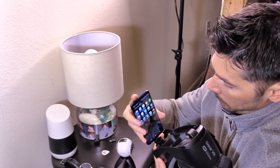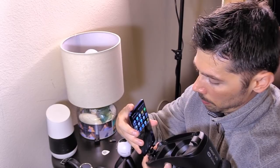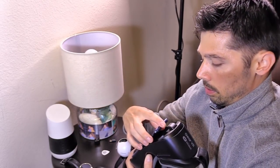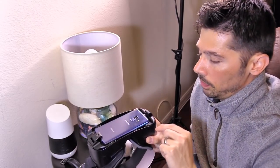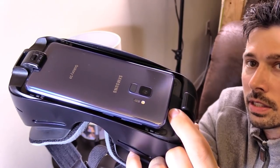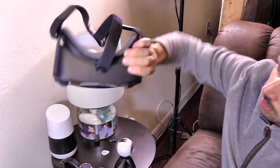Do not force the phone in. If you have an older generation VR headset it may not fit, and forcing it could break the phone. It toggles in no problem. Make sure you have it facing up so the phone is less likely to fall out. Push down on the black plastic tab first, then it locks the phone in really well.